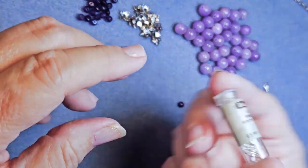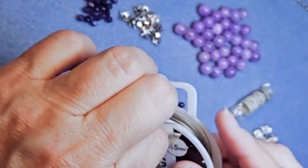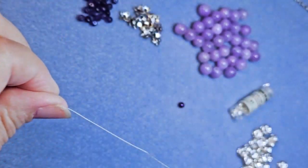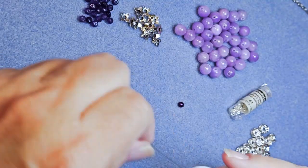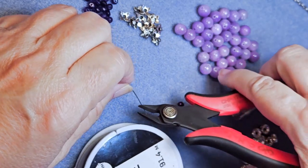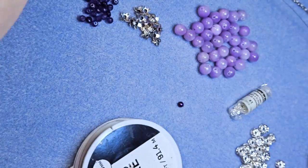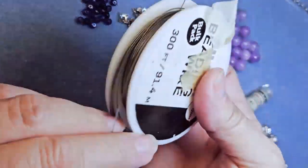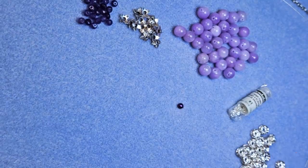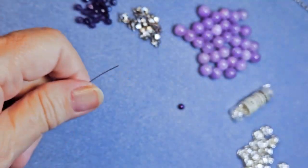I've pulled out the bead board number one and I'm going to go ahead and cut the wire for my necklace. I'm not sure exactly how long I'm going to make the center, so I cut out maybe two-thirds of an arm length. I know it's too much, but what I have left I put back on the spool and I'll use it for earrings, a bracelet, or something else — it won't go to waste.